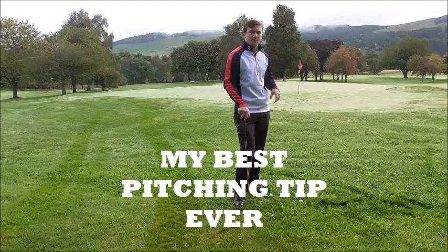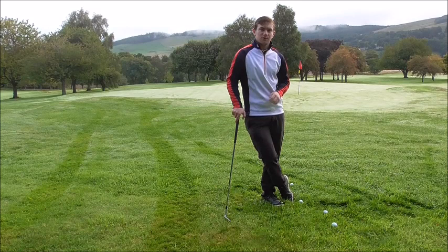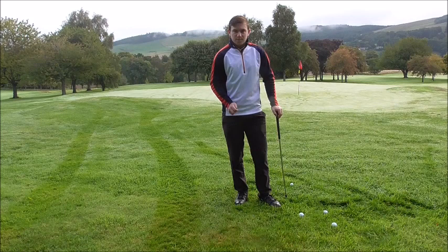Downhill to a green with the flag quite cut to the back edge of the green, so it's very fast. The thing about this time of year is the rough is really thick and people struggle with getting the club head through the golf ball. So this is my best tip that I can offer to improve your shots out of the rough.